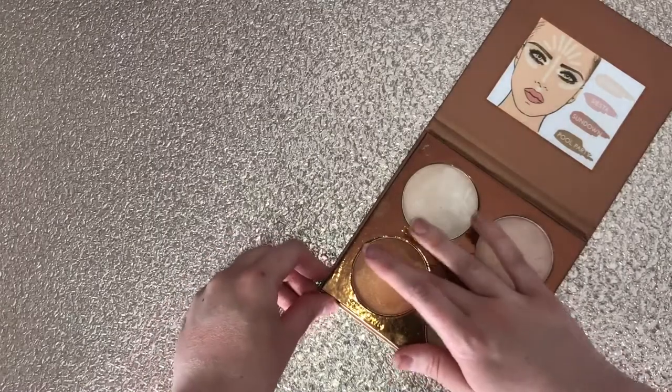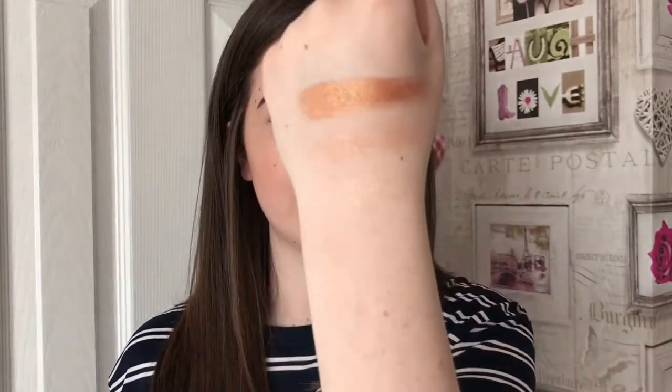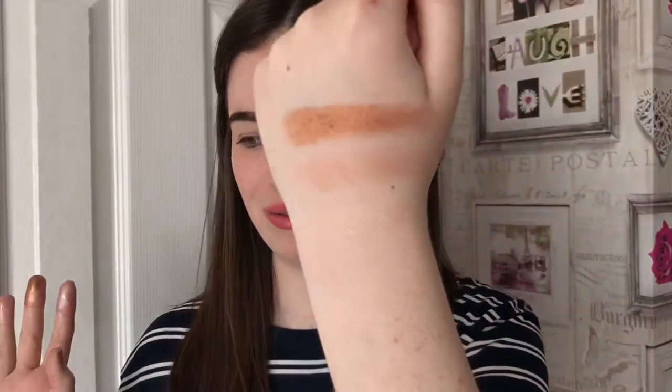The third highlighter is called Sundown, which is like a terracotta orangey highlight. I don't think it's really going to be suitable for my skin tone. These are really buttery and creamy, I'm really surprised. Wow, that is so pigmented! It's definitely an orange-based highlight which I don't think I could really wear. I would personally have to wear it as an eyeshadow — it's just far too dark for me. But if you have a darker skin tone it will be gorgeous.